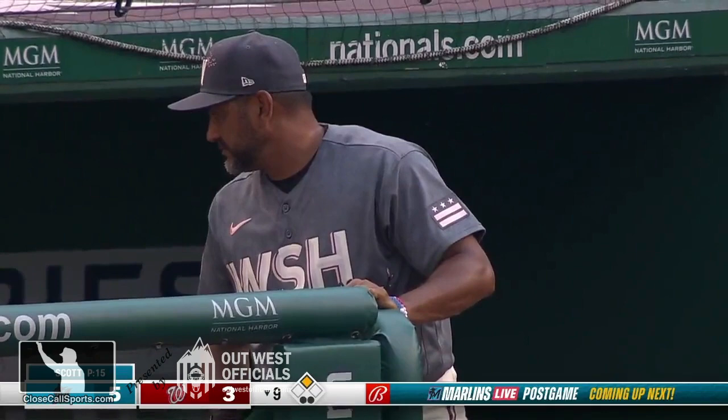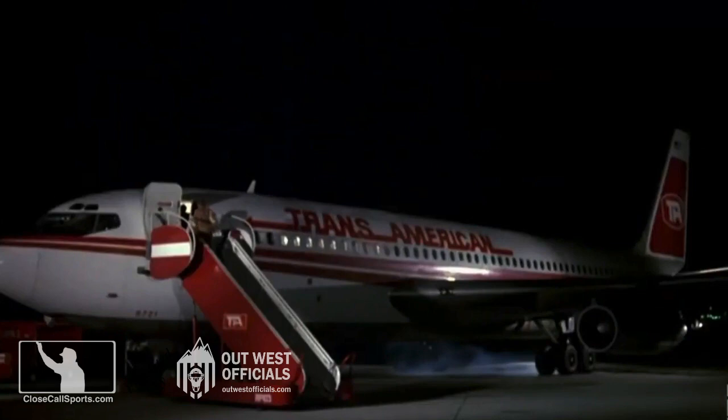Interesting Washington Nationals uniforms — WSH — little known fact: that is the Brookhaven Calabro Airport in Shirley, New York. I know what you're thinking. Surely you can't be serious. And on that note, always do what's right, not what's easy. Happy umpiring, everyone.